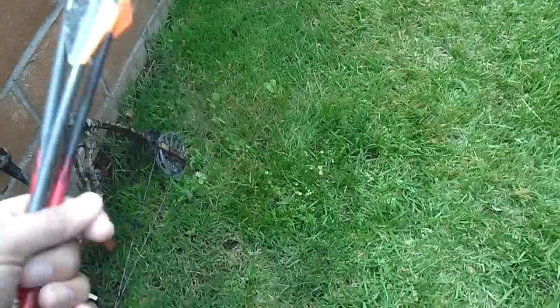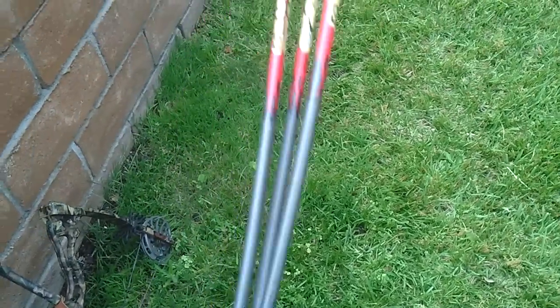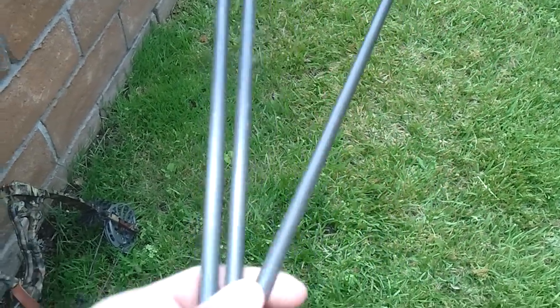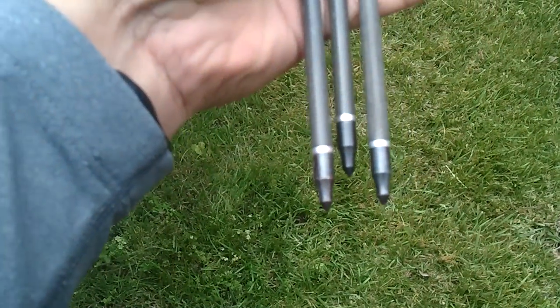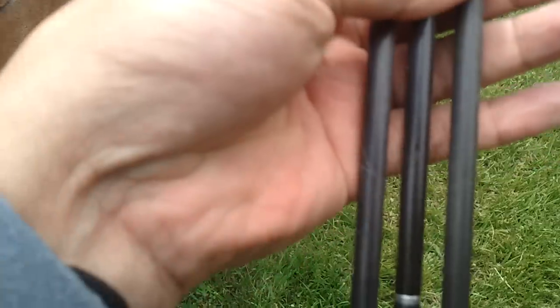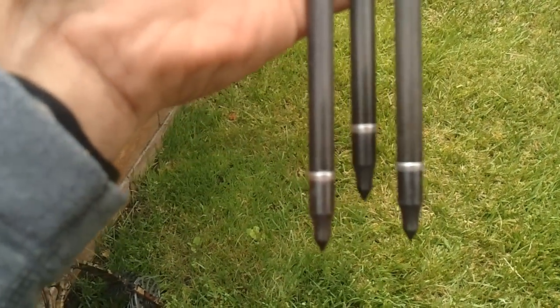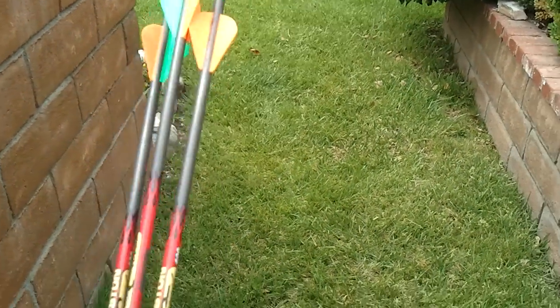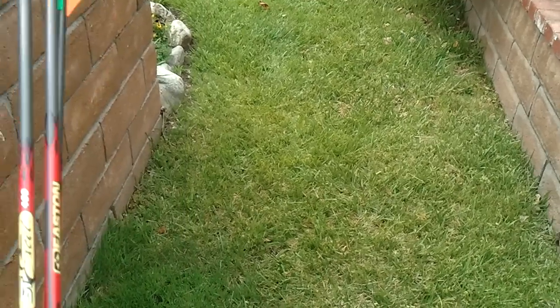One important thing: if you're going to sight in your bow, make sure you use all the same arrows with the same weight tips and same length. Because if you have different weight arrows and different weight tips, that's going to change your point of impact — so it's really important. And I only shoot three-shot groups so that I can determine where I'm hitting and how I'm holding my bow.